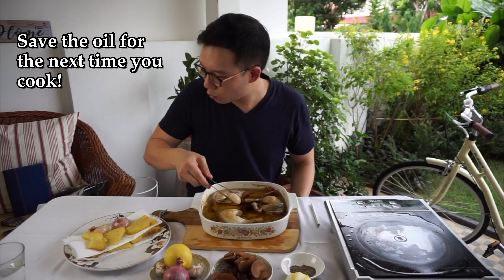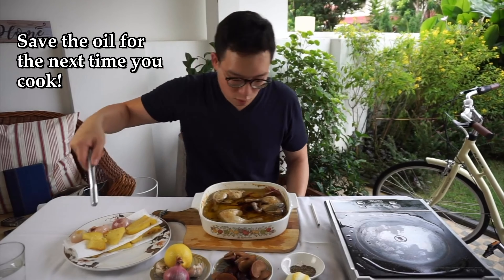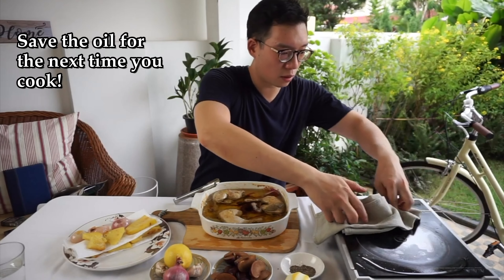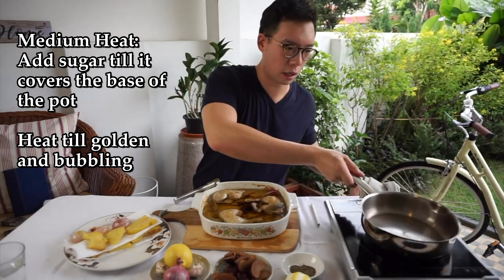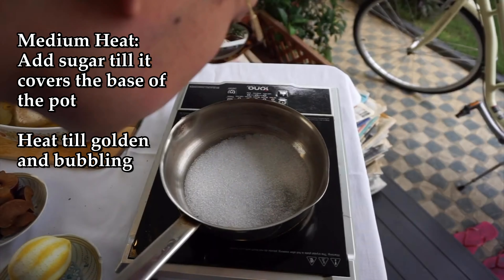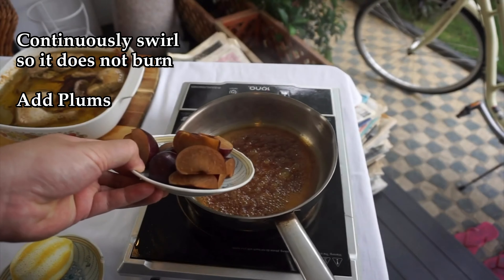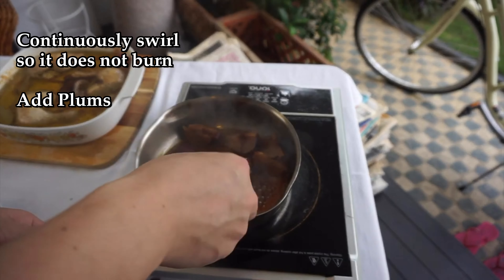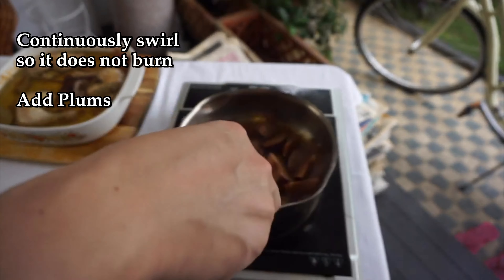Now you're kind of wondering, Mikasa, what on earth are you going to do with all that excess oil? You're not going to throw it out — it'd be an incredible waste if you were to throw it away. We're going to make a simple caramel with our plums. Sugar. We're going to put in the plums — take a pair of tongs, do not want to use your hands with this. Let that gently cook down.